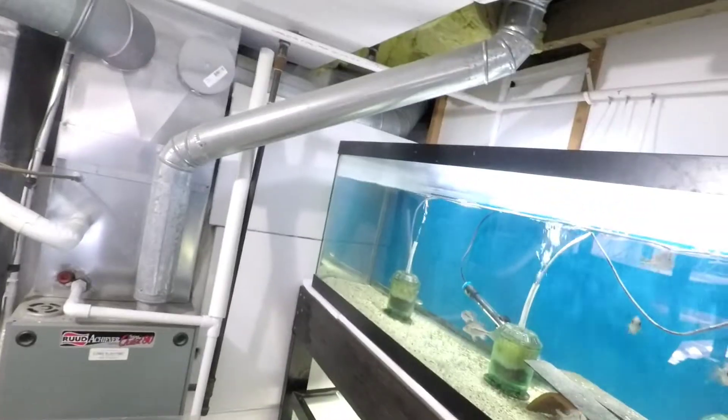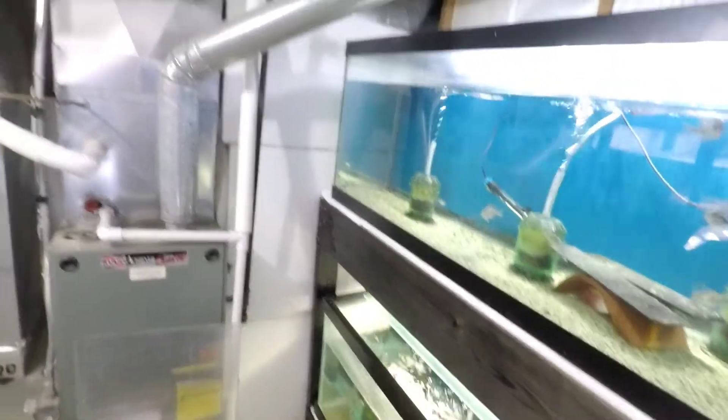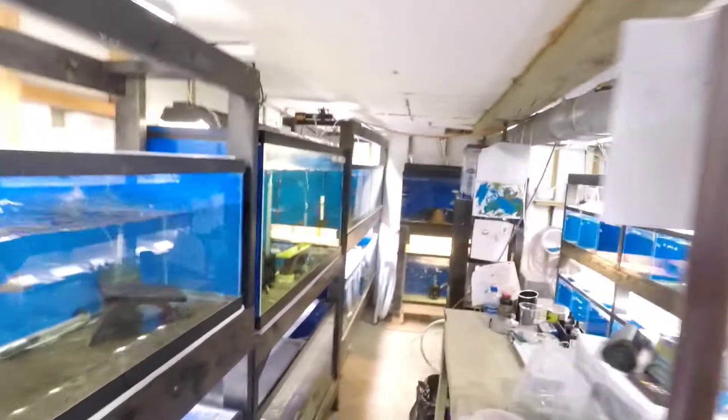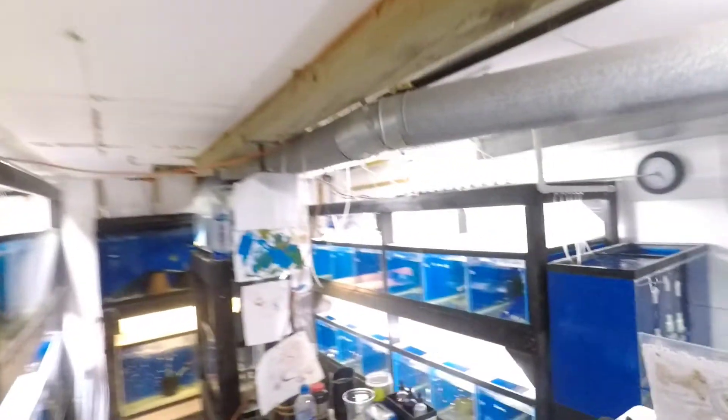These tanks are all ready to go. I should resilicone them, cause that's what I always usually do. But for this one, these two are just going to be grow-out tanks, cause I plan on in 2022 doing a lot of swaps up in Chicago, so I need more grow-out space.